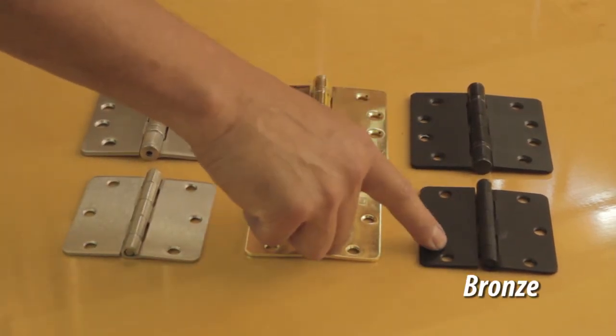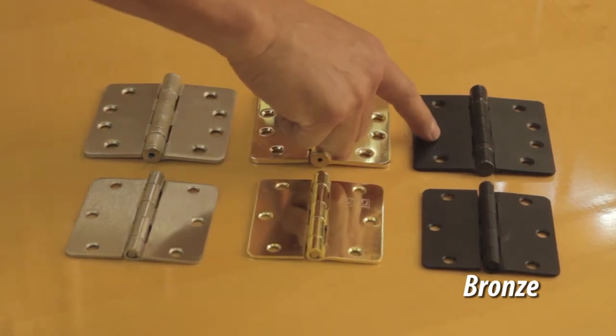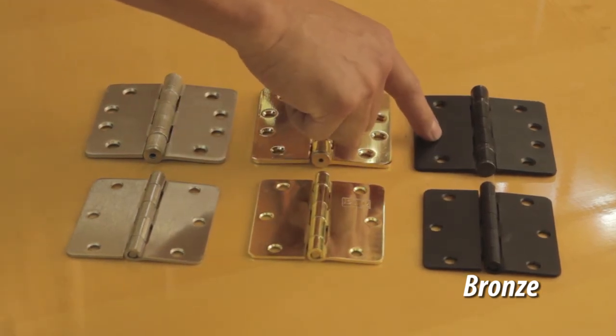This is an oil rub bronze, three and a half inches. This is also an oil rub bronze, four inches.